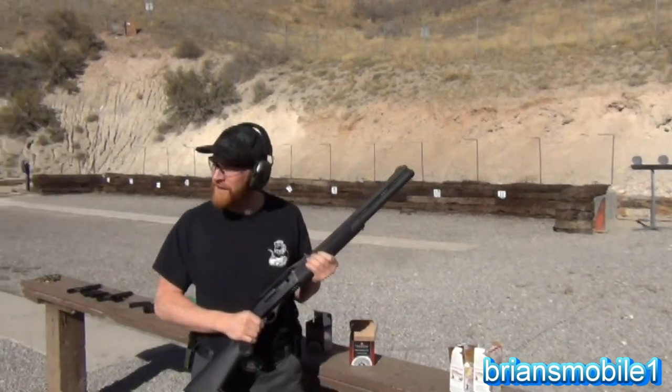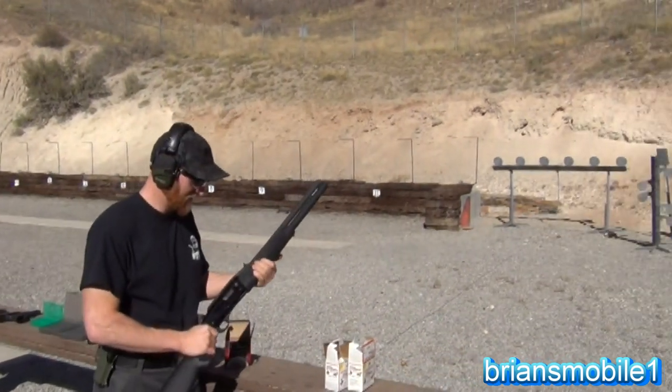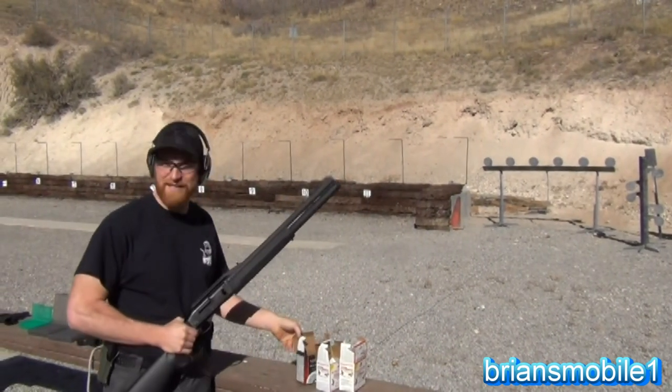What gun is this? It's a FN SLP Mach 1 police edition, and it is one fast cycling gun.